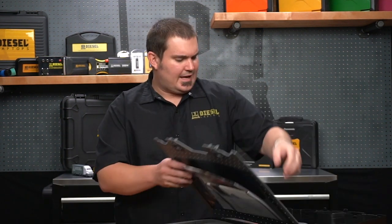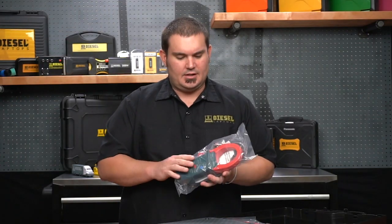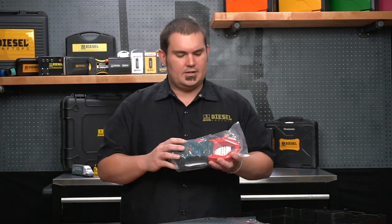Also in the kit we're going to have a 200 amp and a 2,000 amp amp clamp. This is going to allow you to take those big amperage measurements for high amperage draws like relative compression tests or starters.